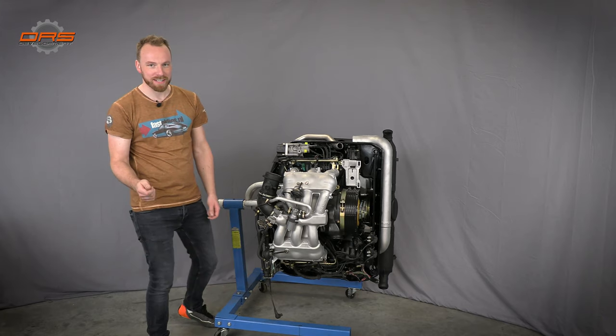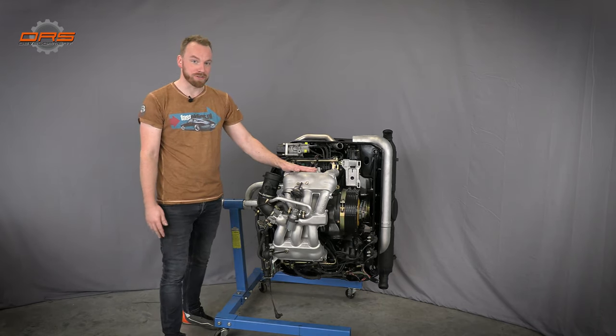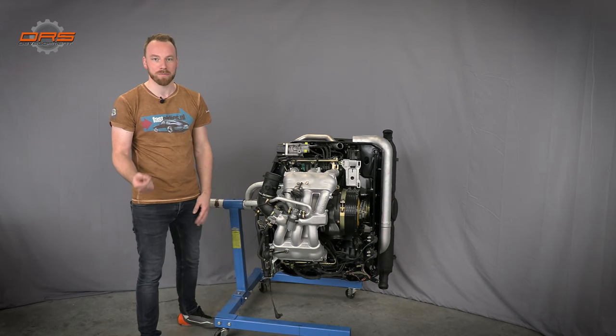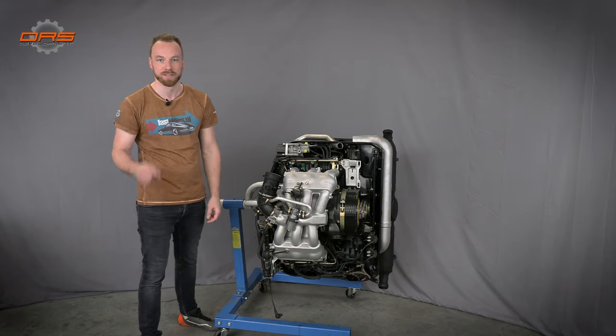Now that you've seen how dirty an engine can get — especially our engine — it's time to show you how we achieve a show-quality finish. For that we need to go to Aquablast in Belgium, where they will make all of the parts we've just shown you look brand new. So let's go.